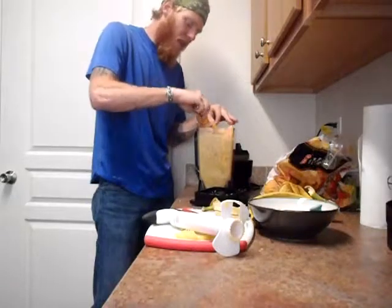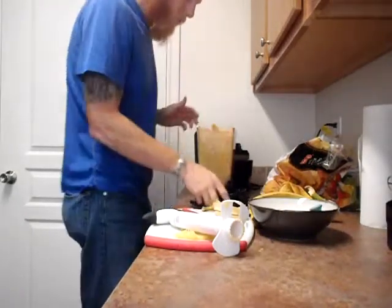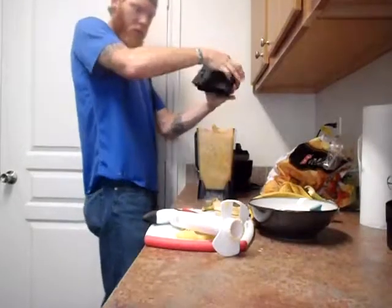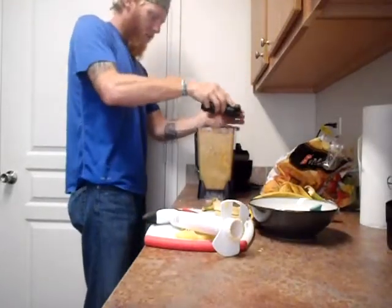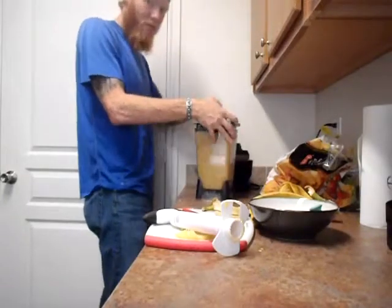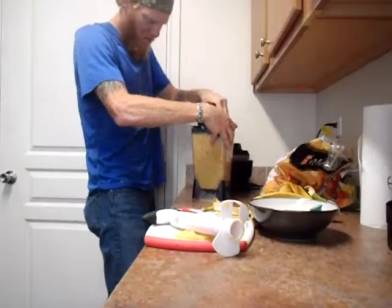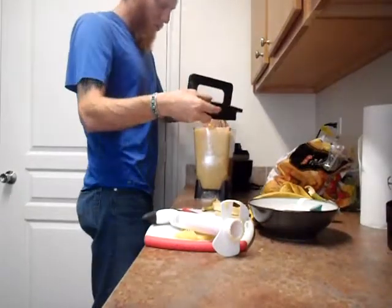When you bodybuild and weightlift, you're actually destroying your body tissue, breaking it down so that it regrows stronger and bigger. Weightlifting and bodybuilding are very violent and very hard on your body. So if one can manage to live by eating more or less candy — which is what this equates to in my view — I'm about to have a candy smoothie. Get it all in there.